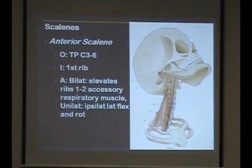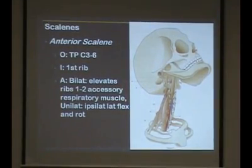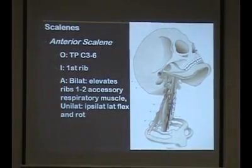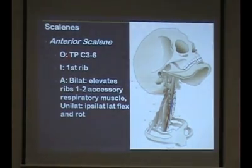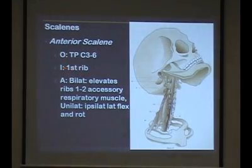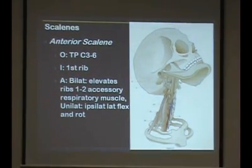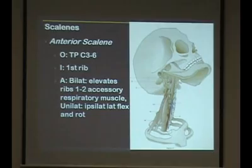Here it's going to show the scalenes. The anterior and middle scalenes go to the first rib, and the posterior scalene goes down to the second rib. They come off the transverse process — C3 to C6 — and insertion is the first rib, which elevates the first and second rib. It's a respiratory muscle, but more of an accessory respiratory muscle. To feel the scalenes contract, put your hand against your neck and take a sudden deep inhalation — you'll feel the scalenes kind of pop.